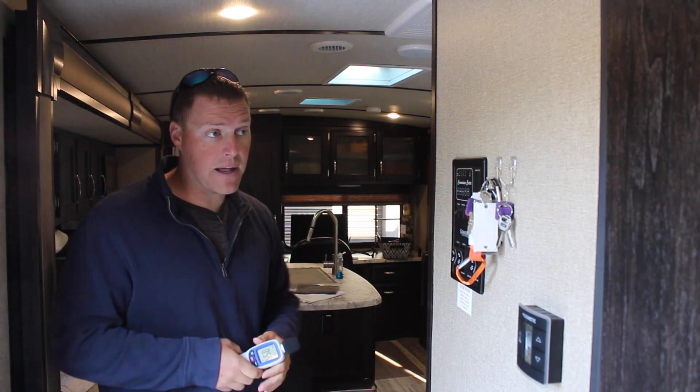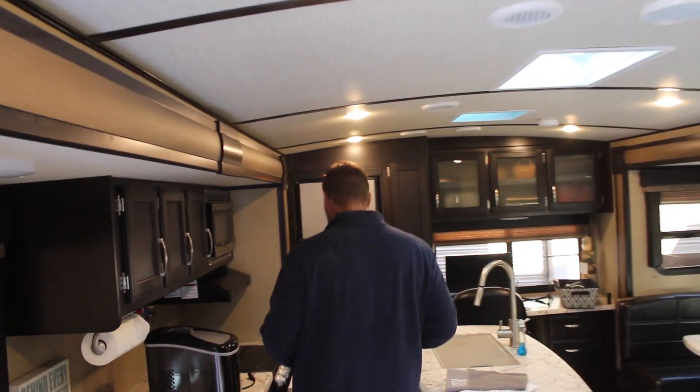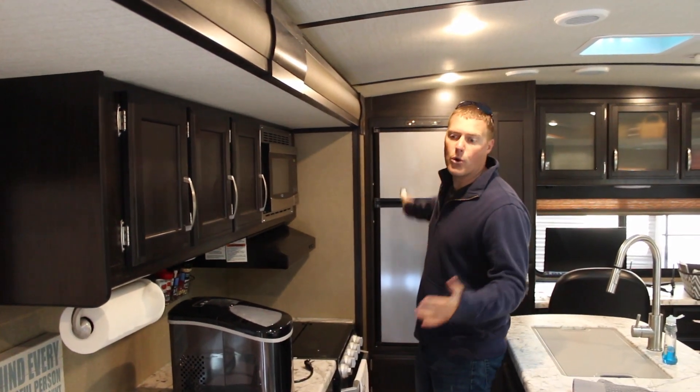The last big appliance — actually if you take a look back here, we are running the refrigerator on AC. It is running just off of the generator right now. As you can see, AC right here, and again this is pulling about 4 amps.